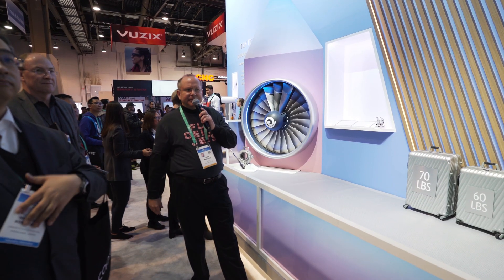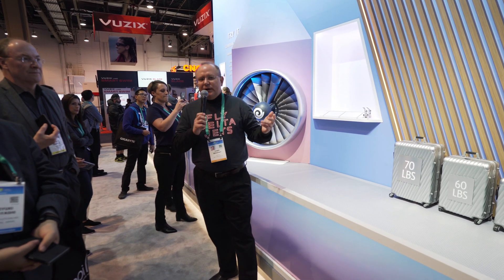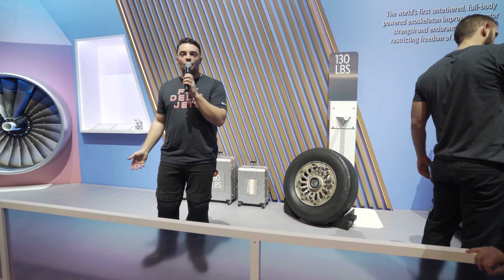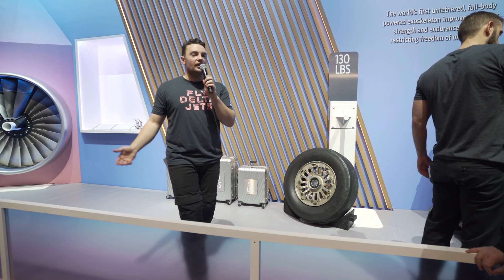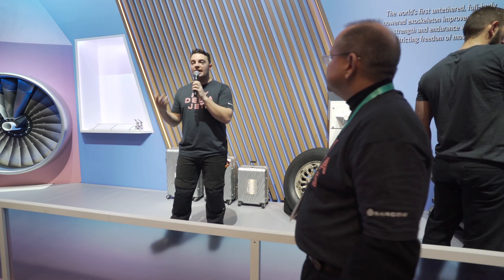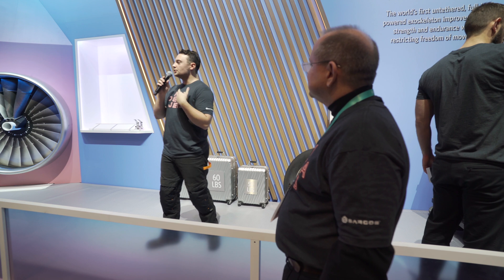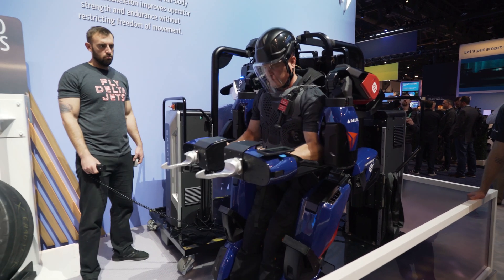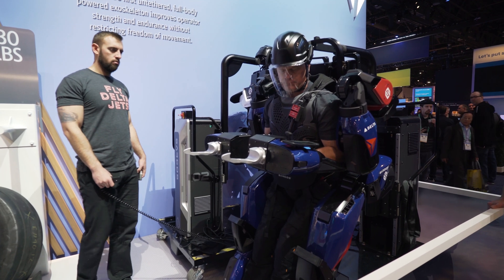The batteries are hot-swappable. The exoskeleton and the tasks being conducted use less than 500 watts. However fast you can move, it can move faster to help stabilize you. When you're walking around, it's a very natural feel — it moves with you, not the other way around.